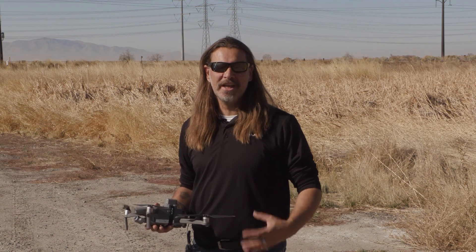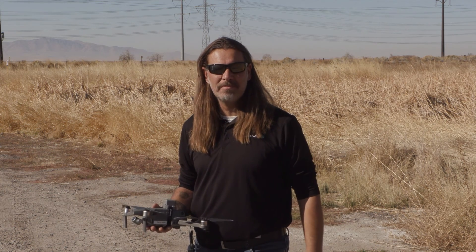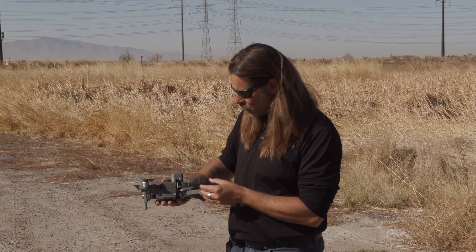Hey, it's John from ArmUS. We're doing a test on a suppression system, basically a parachute that is going to deploy. This has been made for the Mavic 2 series. We want to just double check and make sure everything's working, systems are going, but just an initial overview of who it's made by and what it is.